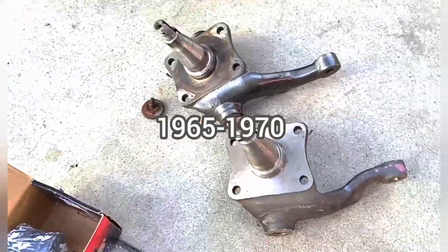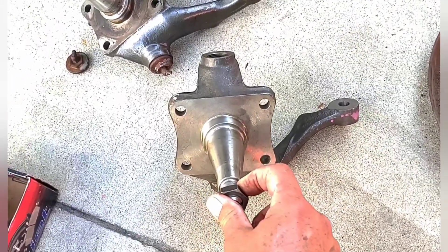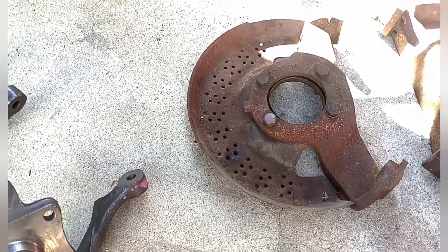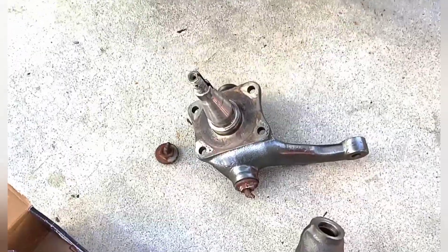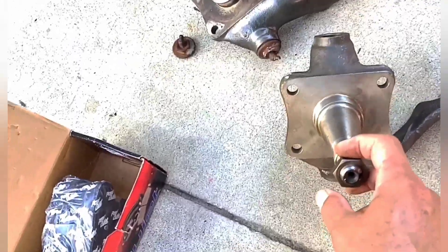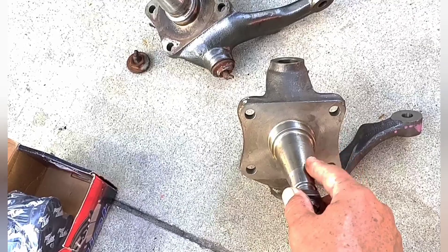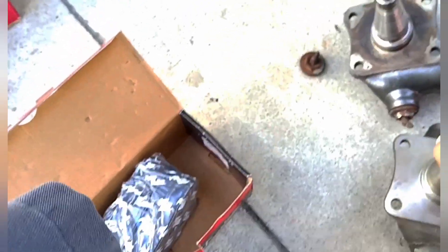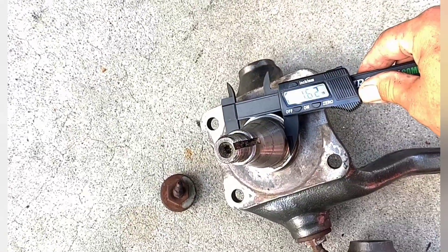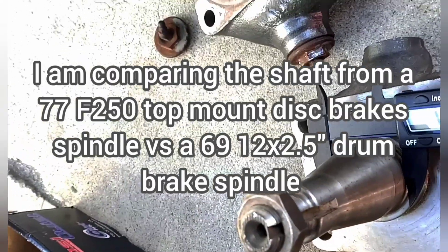More than likely, for Camper Special owners, you have a spindle that looks just like this. So if your spindle looks like this, you're going to save a little bit of money because all you need is this backing plate. If you go with the other style, you have to also get the pitman arm, drag link, and tie rod end — you're going to have to get everything off of it. This is a replacement spindle of the exact one that is on my truck, and these two are the same exact thing as far as the shaft is concerned.